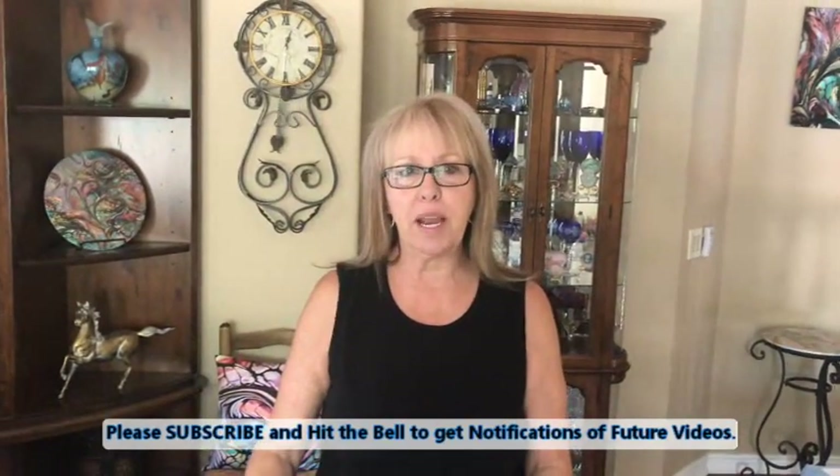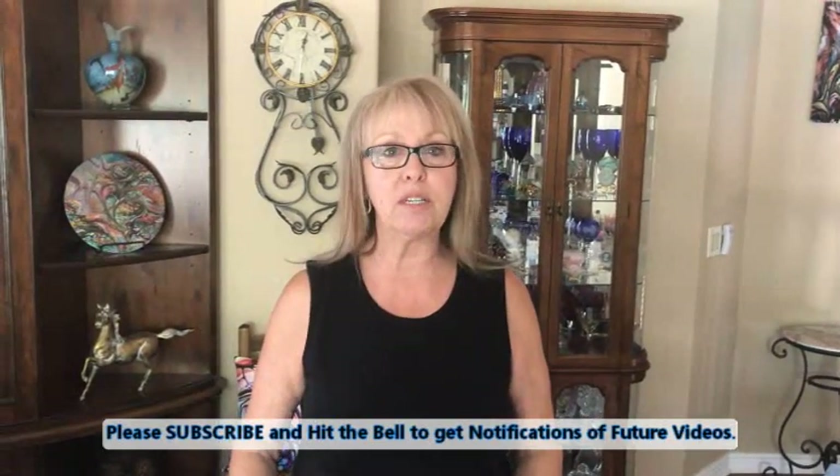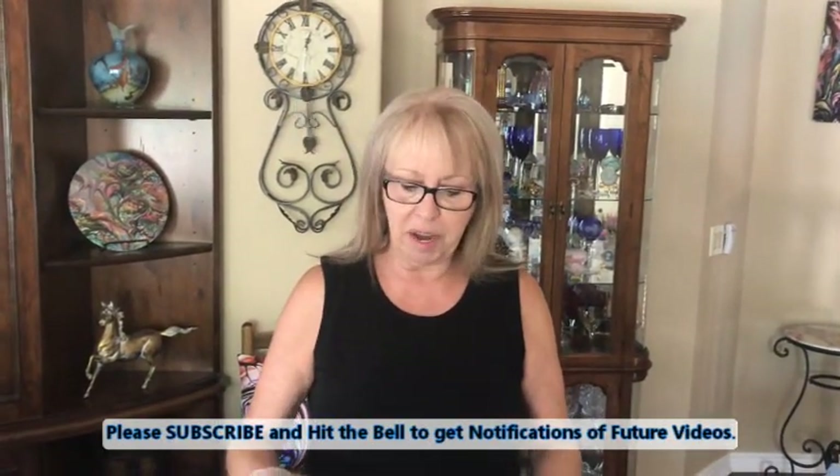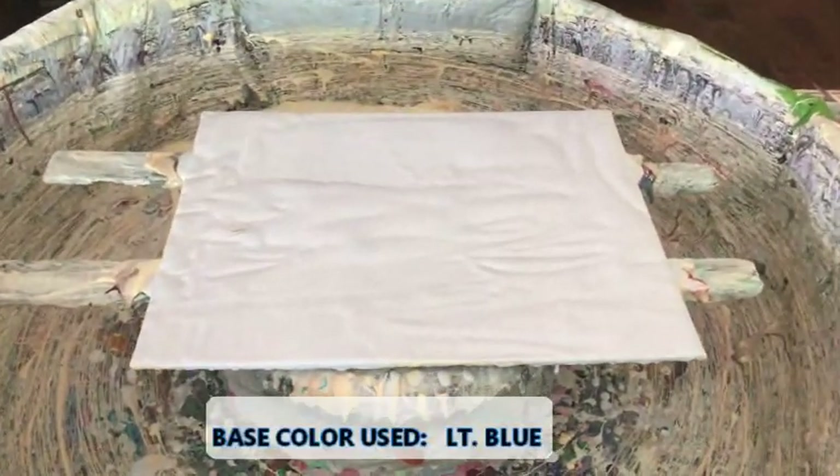Hey everybody, Kathy here with Paint Pouring by Kathleen Miller. Welcome back to our channel. Today I'm doing something off the wall — an 11 by 14 canvas I already have flooded with my light blue base, which is my Pains Gray mixed into my Color Place house paint from Walmart. No silicone, no glue, no water added. It's just ready-to-use white satin.